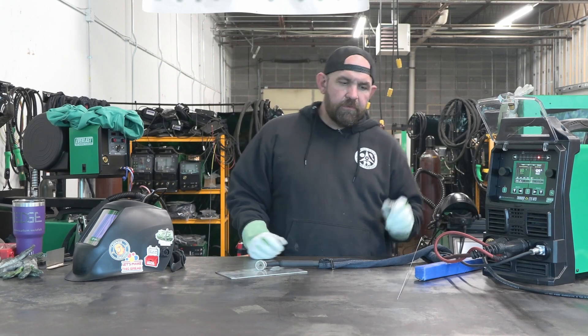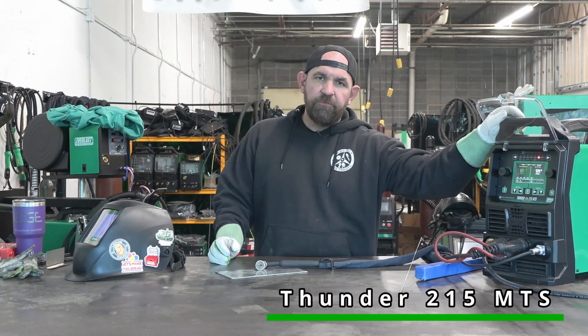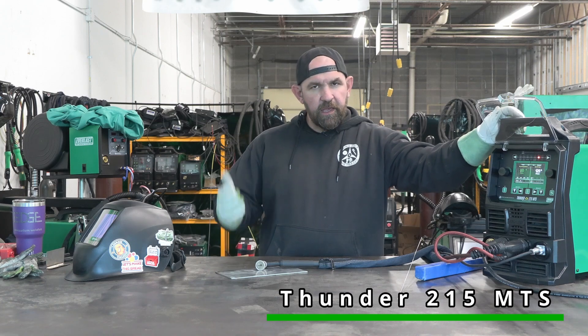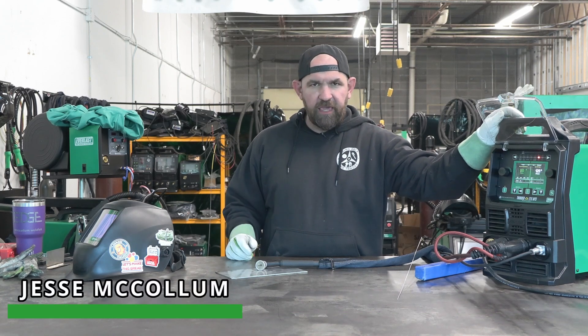Welcome back. In the previous video we did a brief overview of the Thunder 215 MTS. As promised, we're going to take a little bit deeper dive into it and shoot what this thing is actually capable of, instead of just showing you the menu.